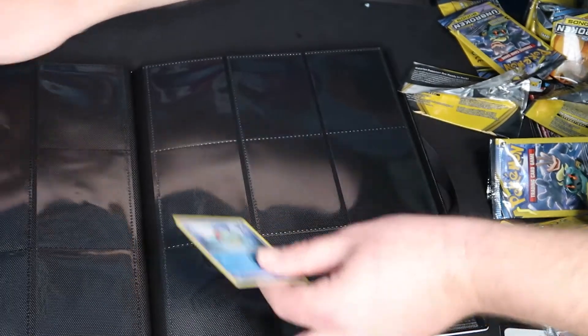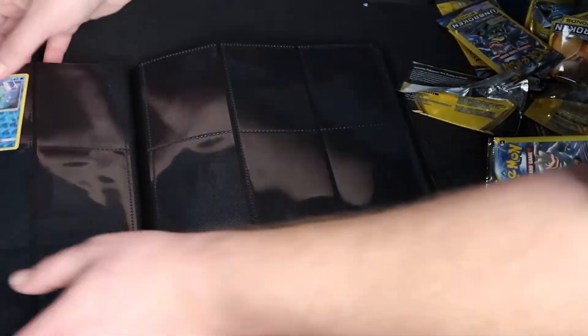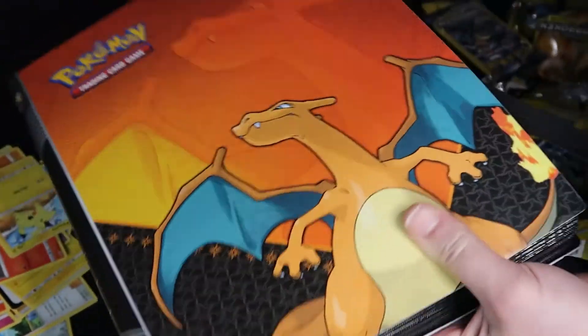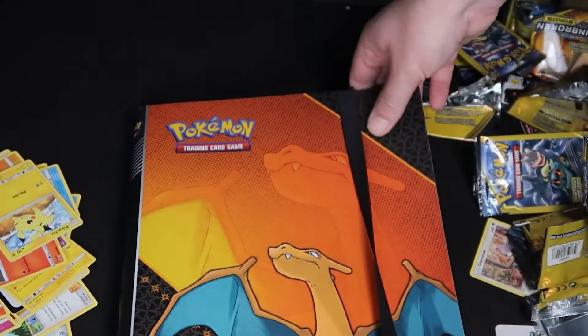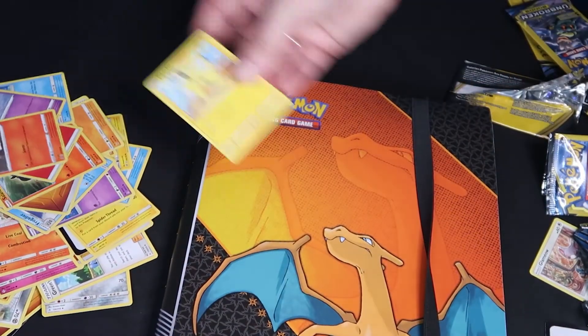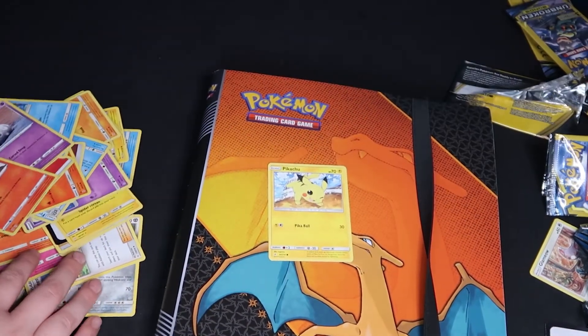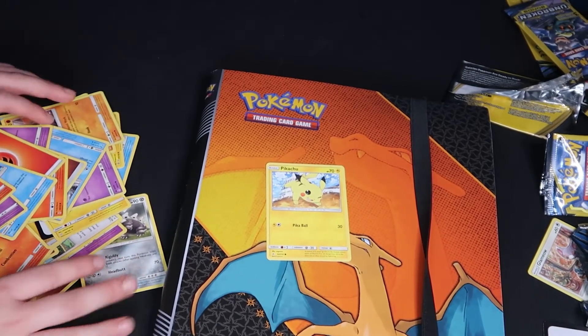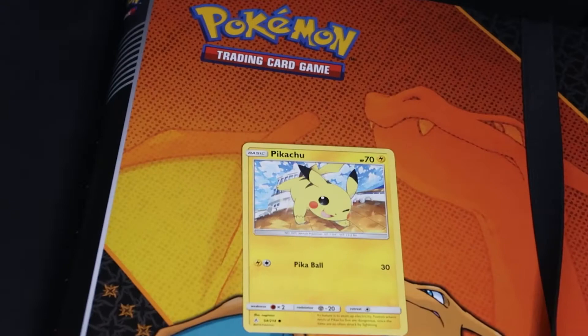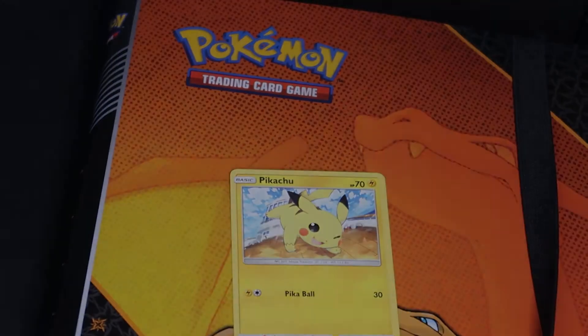We'll show that rare one in the next video. Thank you so much for helping support Bray — I greatly appreciate it. This is something we're having a lot of fun doing together. If you guys want to get these, they have them at Dollar Store, Target, and Walmart. See you guys in the next video — bye!